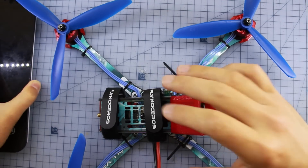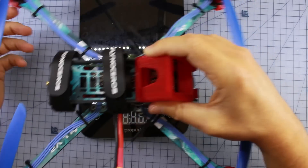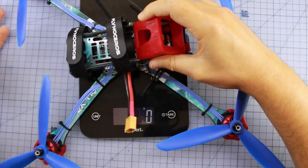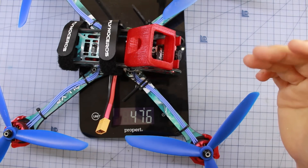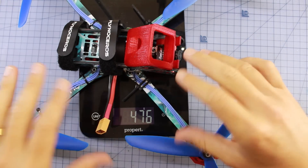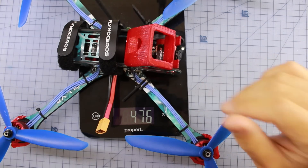It's important to think about your weight, so we're going to stick this on the scales and find out how much the complete rig weighs. I don't have an antenna on here, but it's coming in at about 476 grams. And to be honest, that's not too bad when you consider the size of this thing, and it's got its GoPro mount on there and some pretty big motors as well.